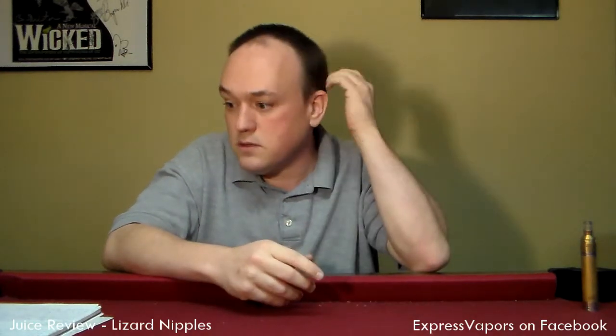I do apologize — some things have come up in real life, so I haven't been able to cut these videos out nearly as fast as I wanted to. But a while back, my friends at Express Vapors in Highland, Illinois asked me if I would be willing to do a review of a couple of their dripping juice lines. And I was like, wow, juice review — that's going to be fun. Let's do it.